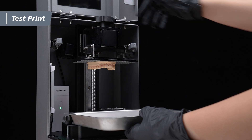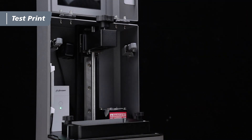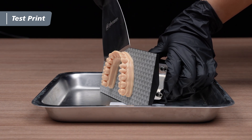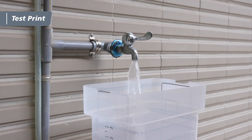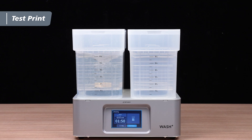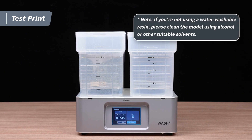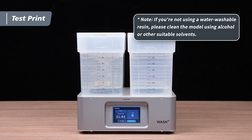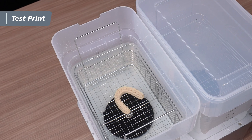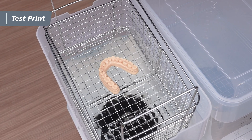Once the print is complete, open the lid and gently remove the building plate. Place the building plate in a metal tray and use the metal scraper to carefully remove the model. Fill the washing tank with water and operate the washing station to thoroughly clean the model for five minutes and remove any resin residue from the surface. If you're not using a water washable resin, please use alcohol or other suitable solvents for cleaning the model instead. After washing, carefully remove the model from the washing station and allow it to dry in a cool, well-ventilated area.